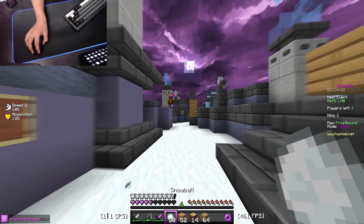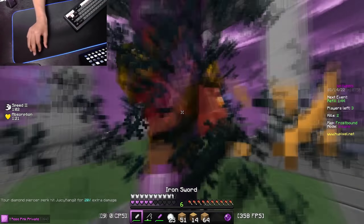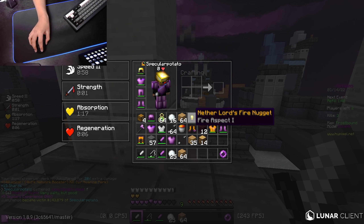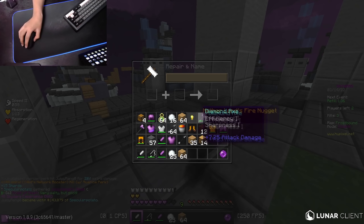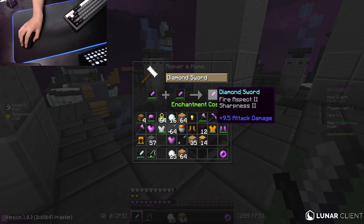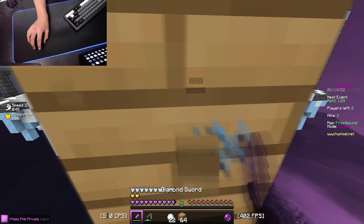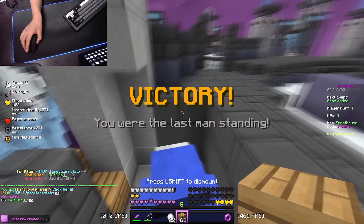You just got destroyed, I am so sorry — I had to do that to you. Fire aspect two, sharp two — I'm going to use this as my main. I think he's dead. Yeah, he's dead. GG.